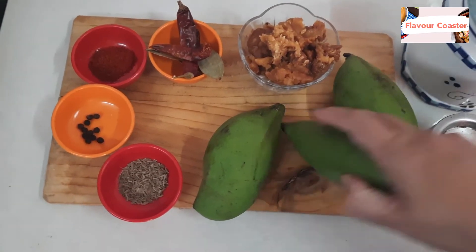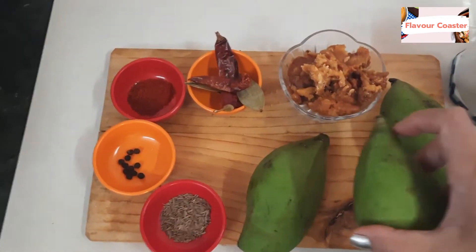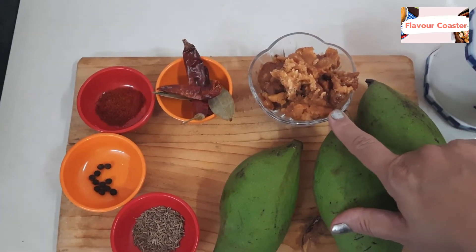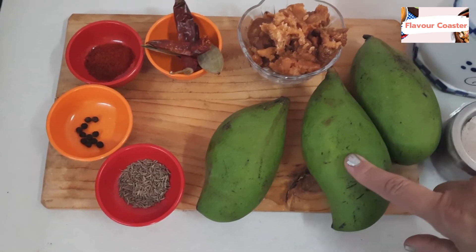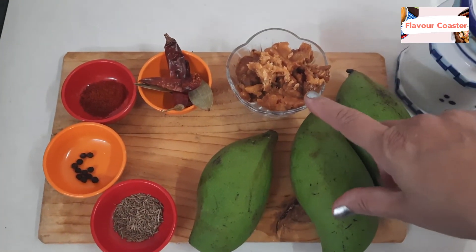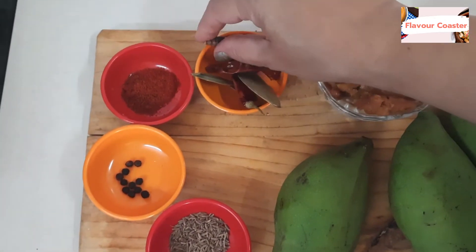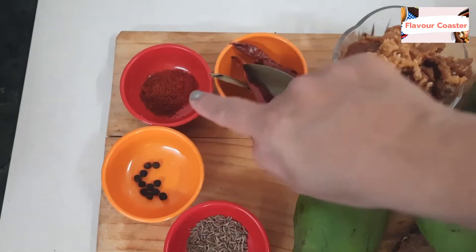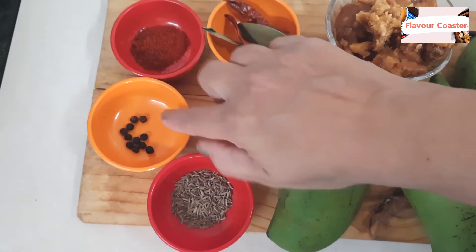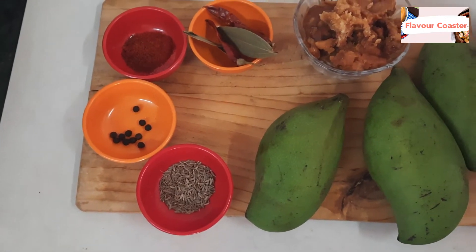We will need raw mangoes — about 500 grams. We will use 1,500 grams of flour. I have 2 red chilies, 1 teaspoon of chili powder, medium color and thick. Then I have 8-10 teaspoons and 1 teaspoon of jeera. I need oil and salt.